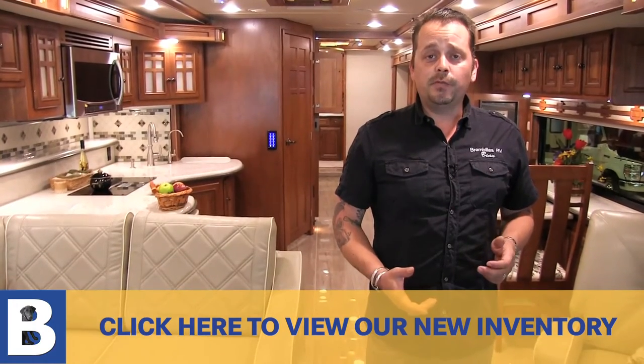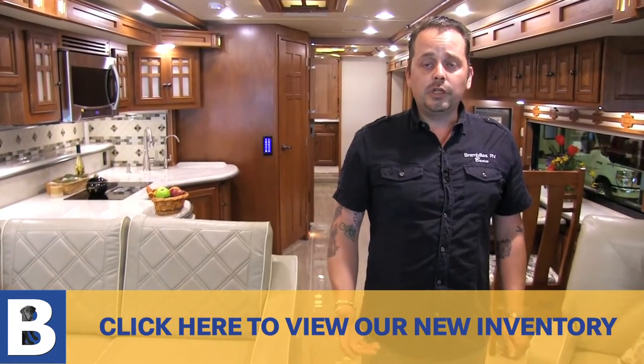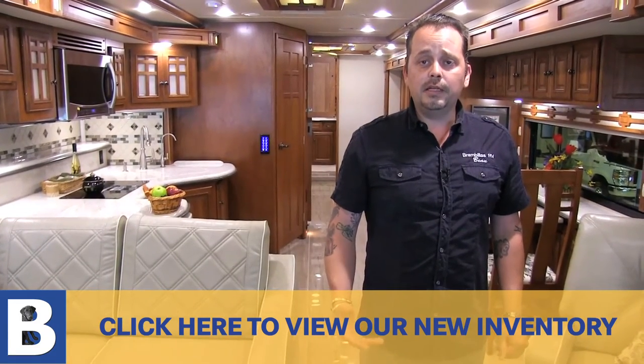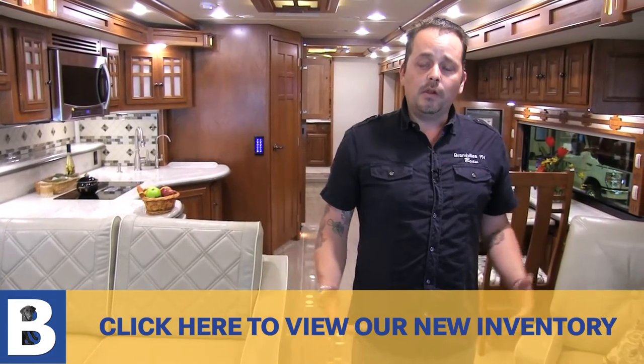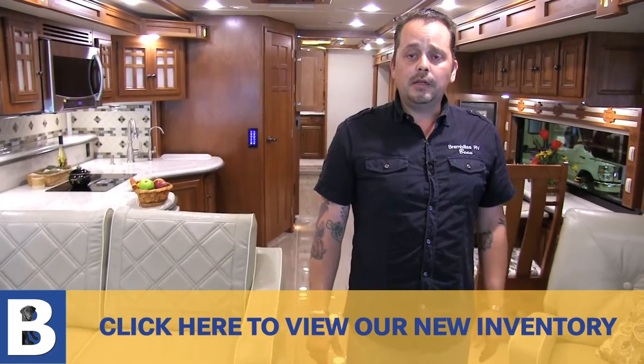I'd like to say thanks for spending a little bit of time with me to look at this coach. Why don't you come on out to Brian Bellows RV right across the street from Valleyfair? Our number is 952-445-2611, or you can go right to our website at BrianBellowsRV.com. We have a lot more coaches to see here, all indoors. Hope to see you — thank you so much.